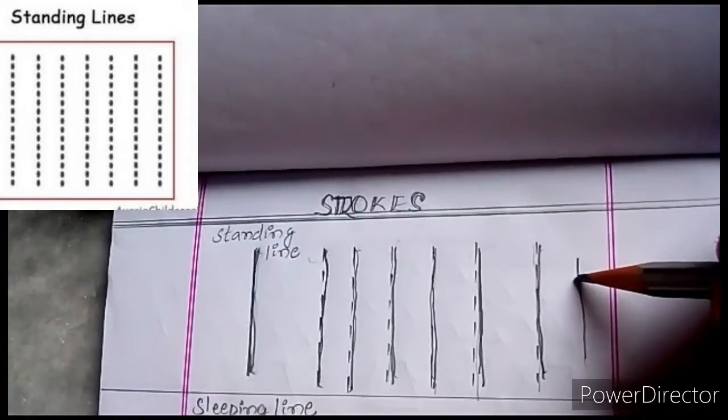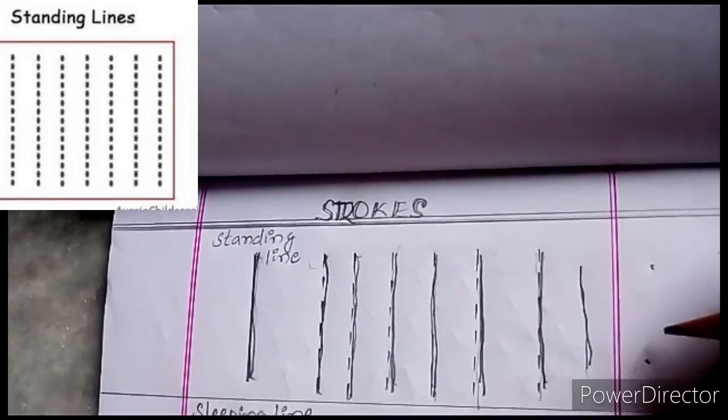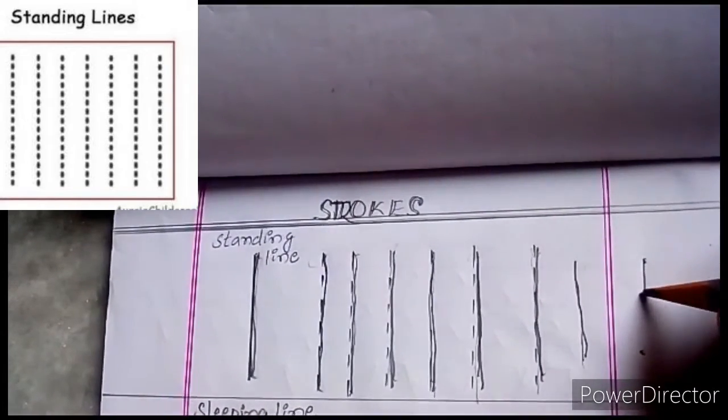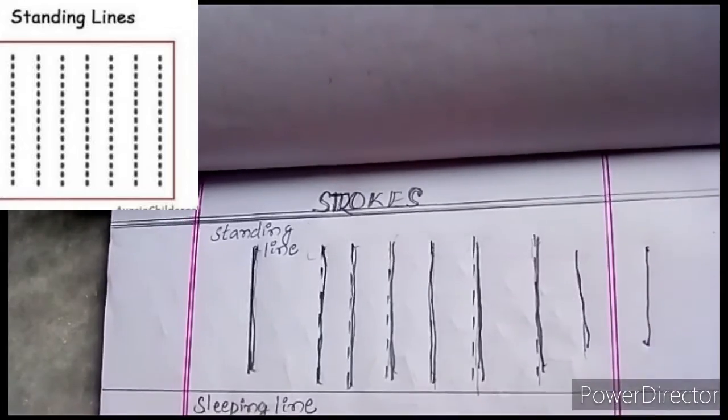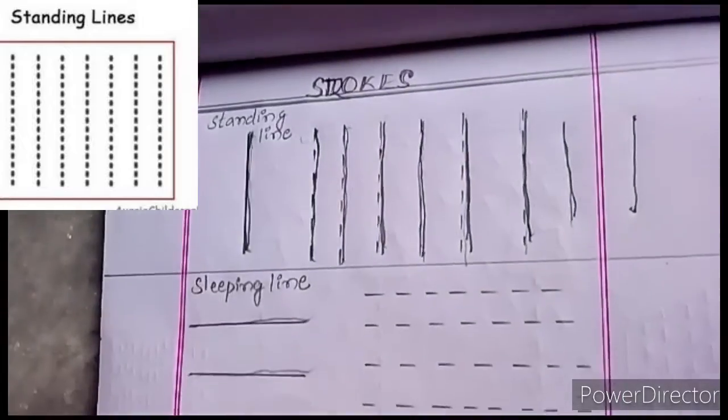Now you write on your own. Standing line. Now here I am putting a dot, and here I am putting a dot. Now join. Yes, it is a standing line. Then we will learn about the sleeping line.